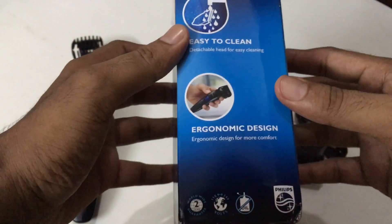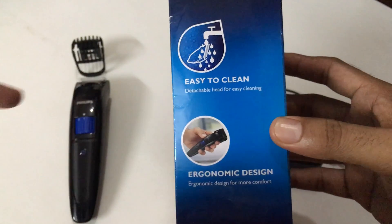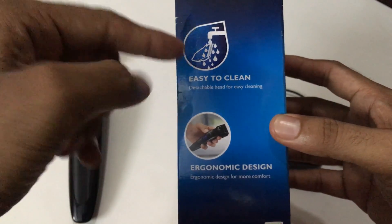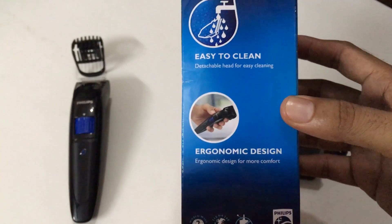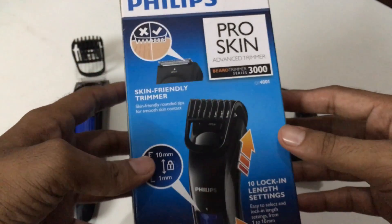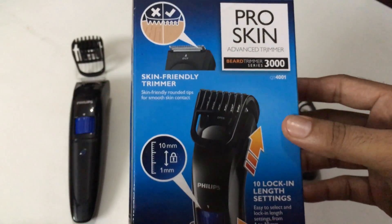The top blades can be easily cleaned with water — it is detachable and you should clean only the top blade with water. You shouldn't pour water into the trimmer itself. The design is very good, you feel very comfortable holding it in hand.